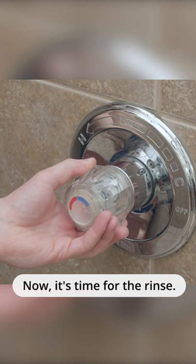Now it's time for the rinse. You put your shampoo and soap down and turn back on the water, focused in on your hair. About 30 seconds, and then you're going to move over to the neck and shoulders.